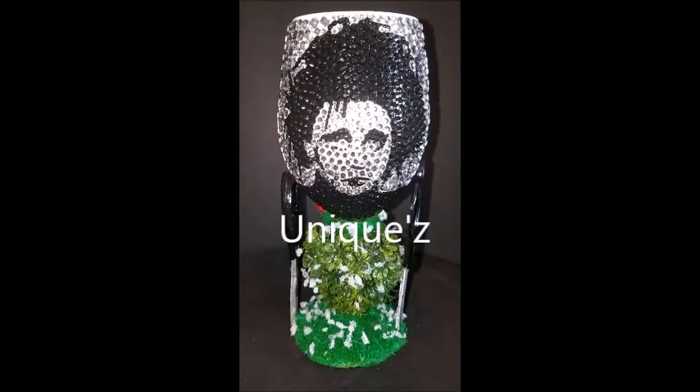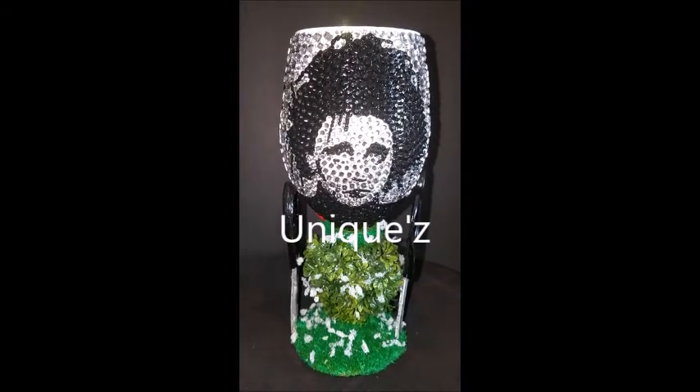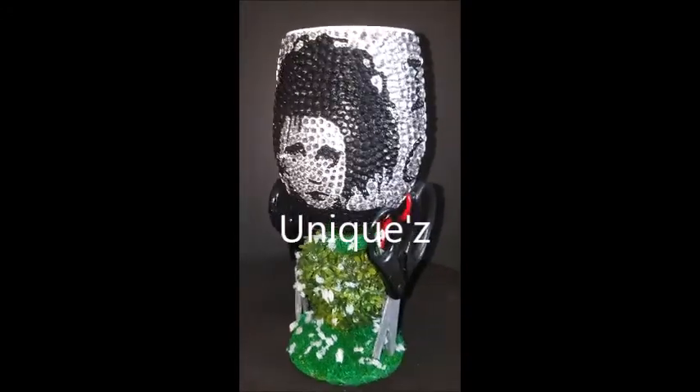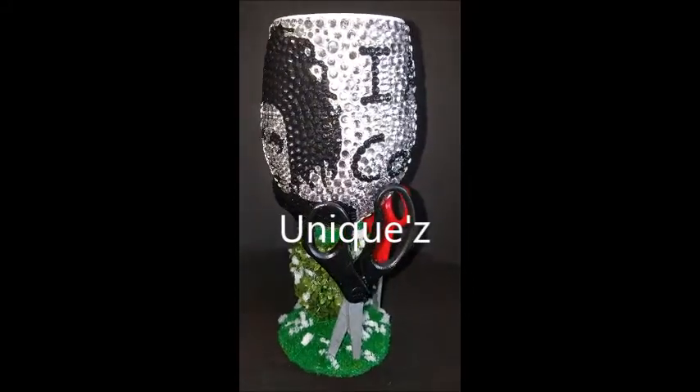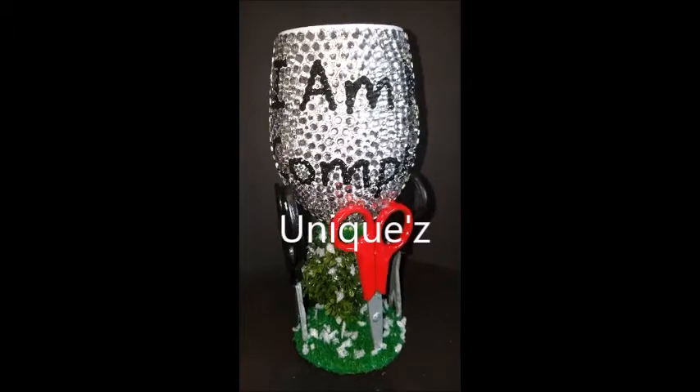Hey guys, it's Uniques coming at you again with another 3D Halloween wine glass. This is our Edward Scissorhands 3D wine glass and I'm going to do a slow spin to show you guys the entire wine glass and then come back to the front to explain it in more detail.